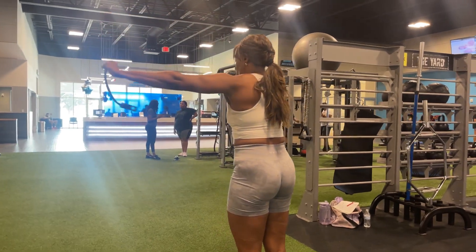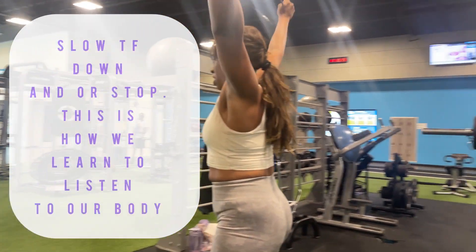These are called shoulder dislocates. You want to take your time with these — don't fly through them. If you feel your shoulders popping, that's okay. If you notice any pain, slow down.